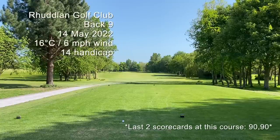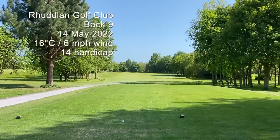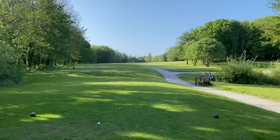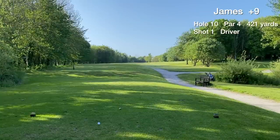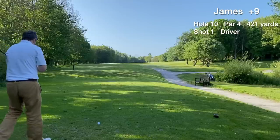This is a video of the back nine at Rutherland Golf Club in North Wales, every shot explained. The aim of the day is to try and break 90. We're nine over par after the front nine, not too bad all things considered.